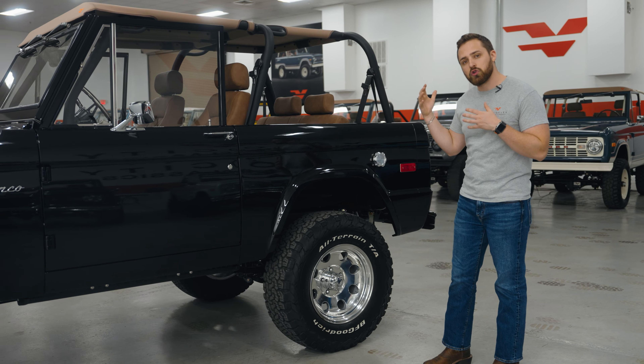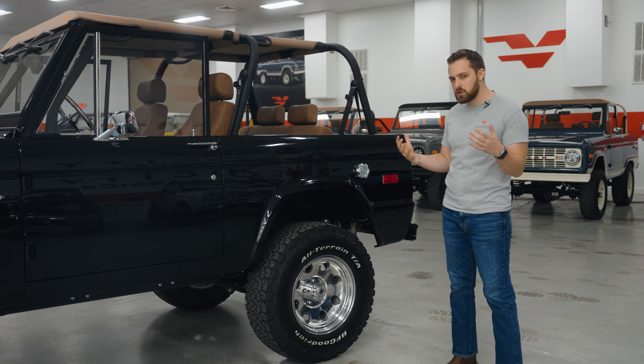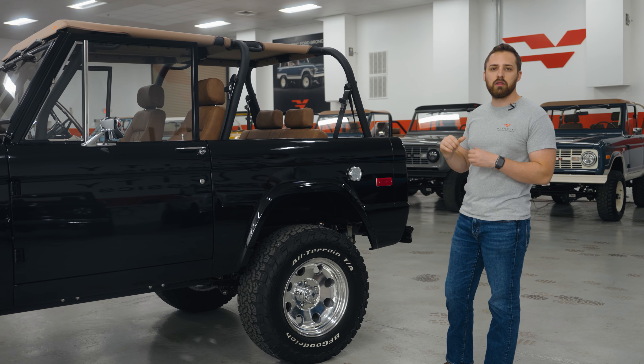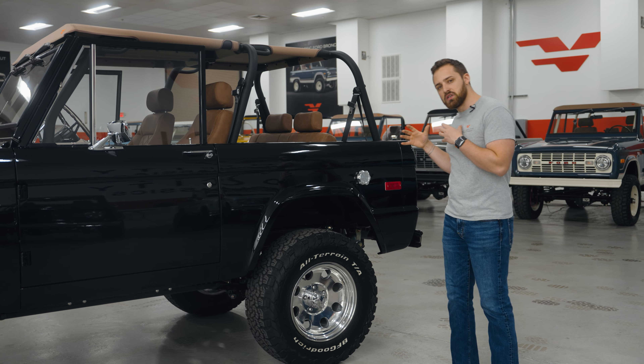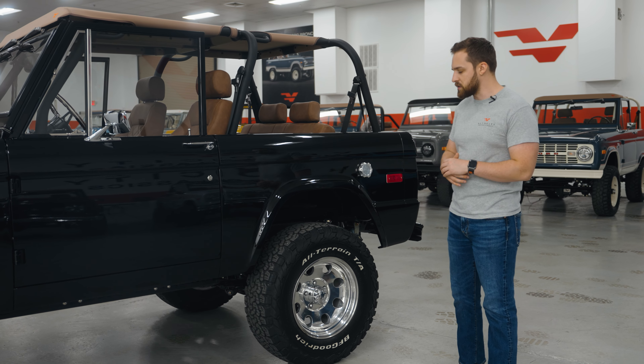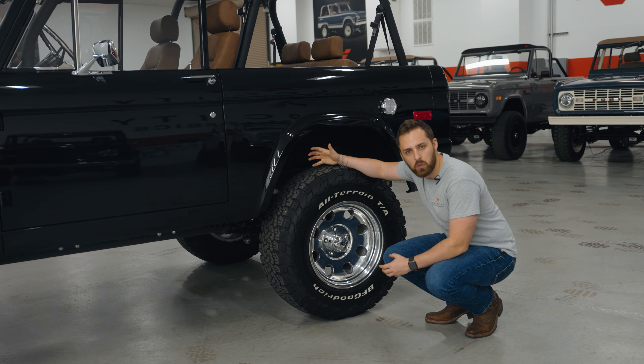Let's take a look at the underside of the vehicle. This vehicle features an original restored chassis — not a brand new chassis. Why did we opt for that? It means it's fully California compliant, as well as Nevada and a few other states. There are a few states that require the vehicle to actually have an original chassis underneath it, not a brand new one, so we designed this truck to be one of the vehicles that can go to those states.